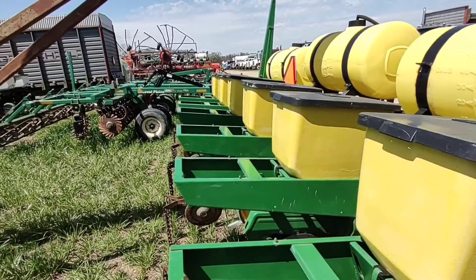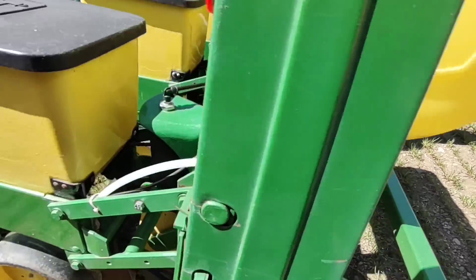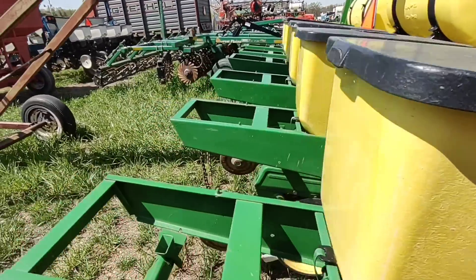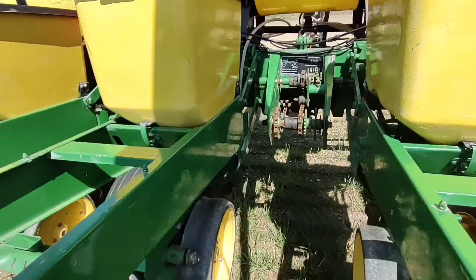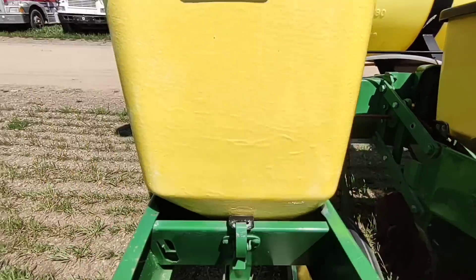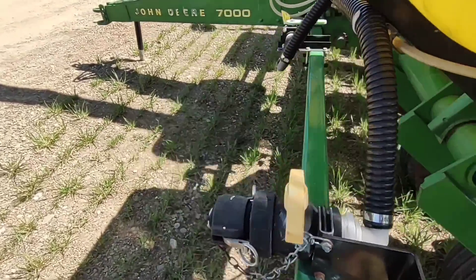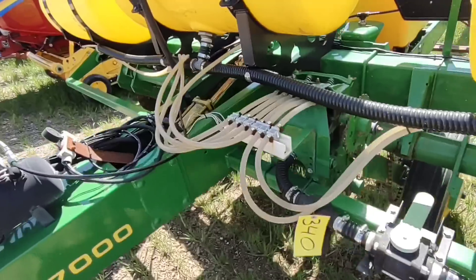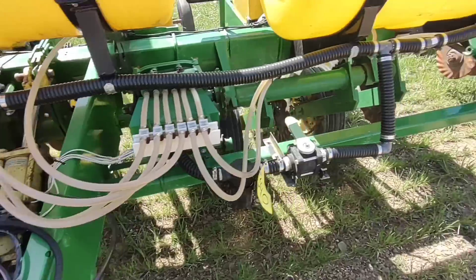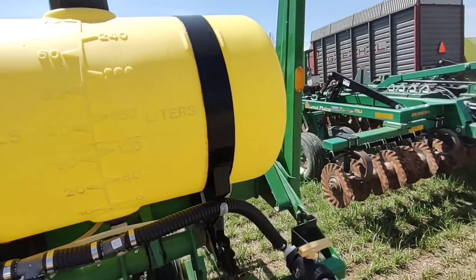I'm not interested in a six-row planter — I've got a four-row 7000. It's an older planter, but I just found it unique that this one does have pneumatic downforce on it. Something you don't normally see on the 7000 planter. It's a clean planter, real nice shape, has liquid fertilizer. In this area you don't see many with an update like that. It's all pretty clean and nice, tanks aren't faded, been shed-kept.